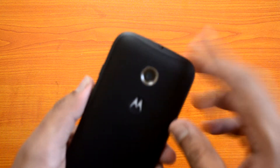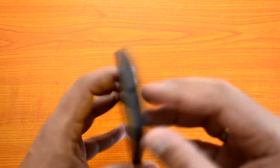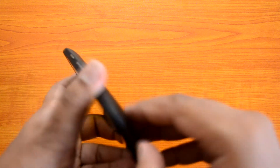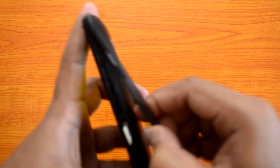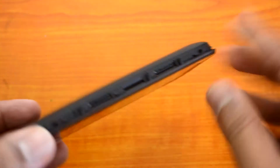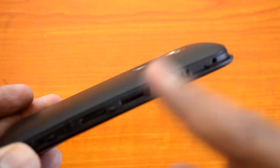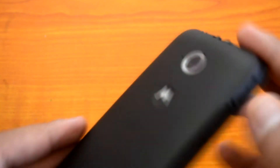Now let's look at the rear panel. You can see the 5-megapixel autofocus camera module and the Motorola logo. Instead of removing the entire back panel, there is a band around the device that can be removed. These are interchangeable bands — after removing it, you can see three slots: SIM card one, micro SD card, and SIM card two. So instead of a removable battery and removable back panel, the design now uses this interchangeable band, likely available in different colors.